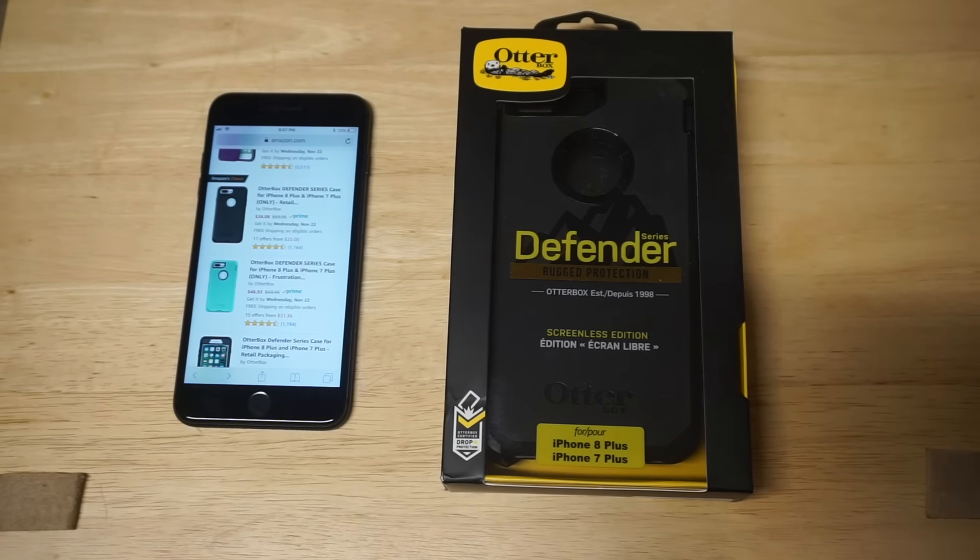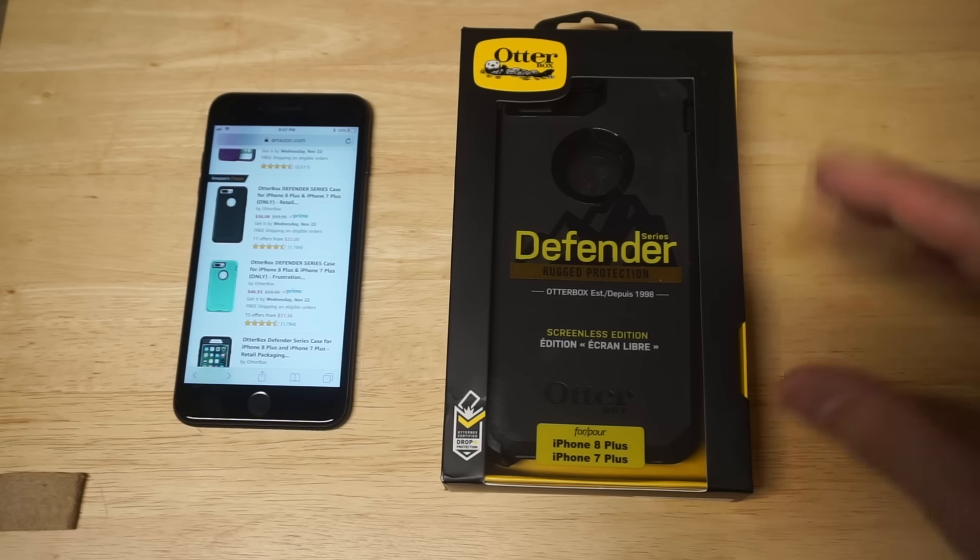I also want to give you guys the price range — it's going to be anywhere from about $35 to $60. So that's kind of what you could expect to pay for this case.